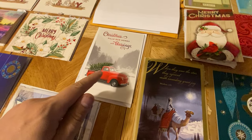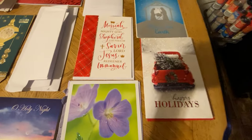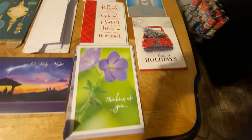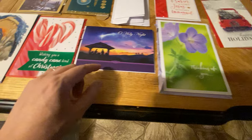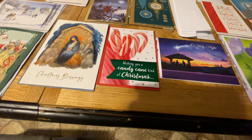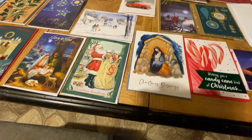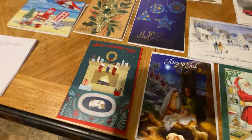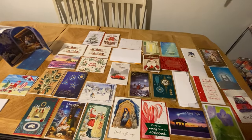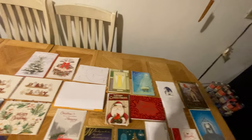There's the classic red truck with the Christmas tree. This one's another personal letter. Here's that same red truck with the Christmas tree again. This one's like a thank-you card — it says thinking of you. Oh holy night. This one says wishing you a candy cane kind of Christmas. More Christmas cards — Christmas greetings, glory to God. Warmest Christmas wishes — and that's all the cards from the past week and a half.